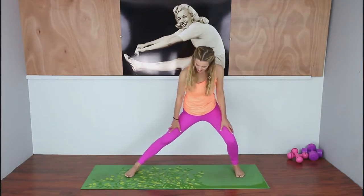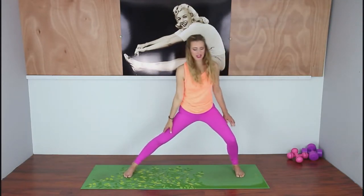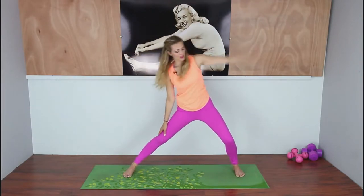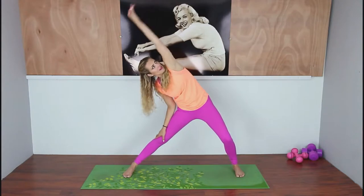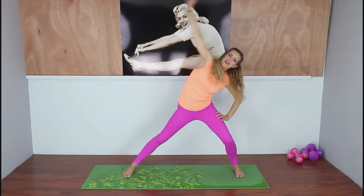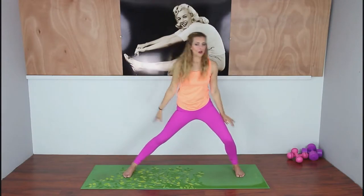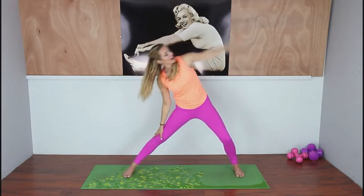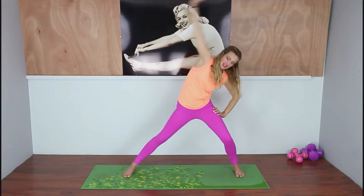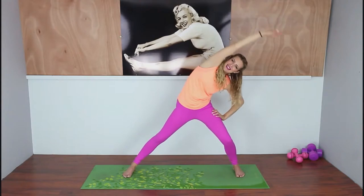Turn to the center, round it up, come down into the inner thigh stretch, bring the arm up and over, and switch sides. This is super good for the body — it tones every muscle but with no impact and low intensity. It's great for any kind of health issues, any kind of fatigue or pain.